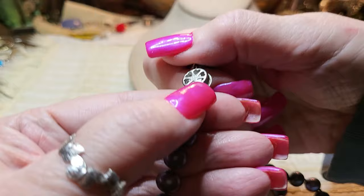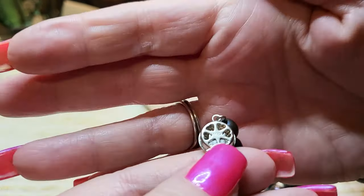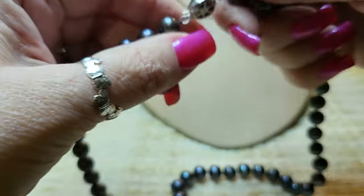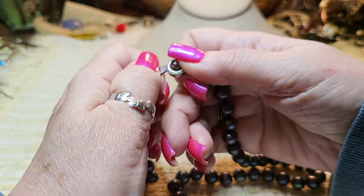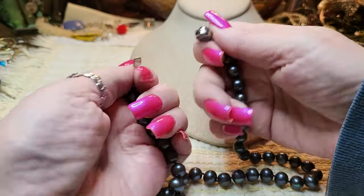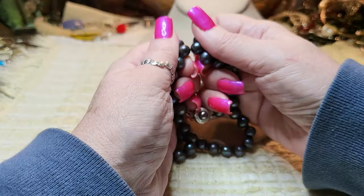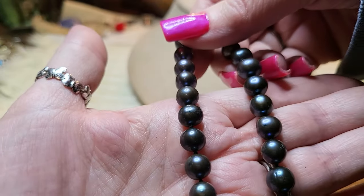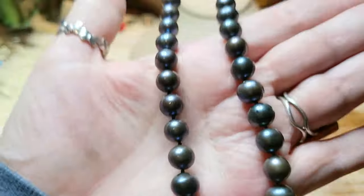Let's see what this says — 14-carat gold fill. I'm assuming they're real pearls; I haven't even checked them yet. There's no name on them. If they're gritty — yep, they're gritty, guys! These are beautiful, just gorgeous. Well, this paid for both boxes.